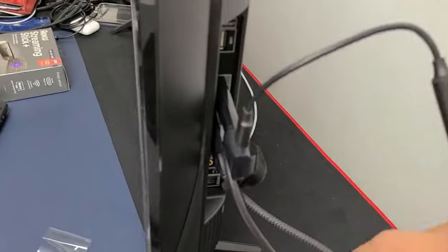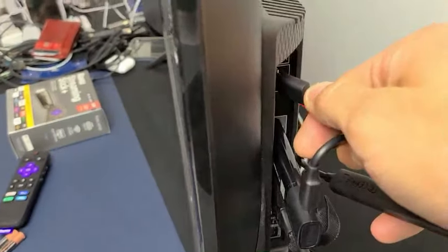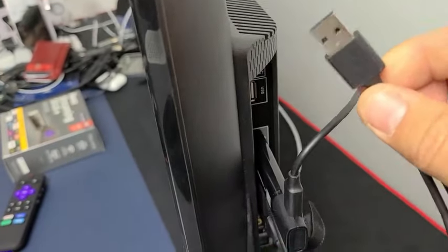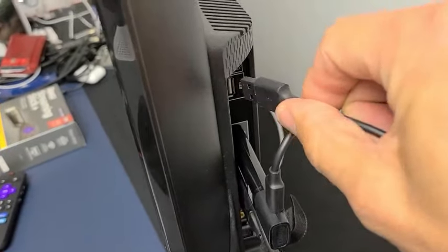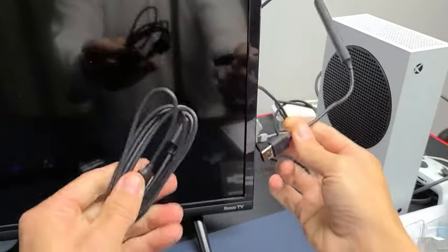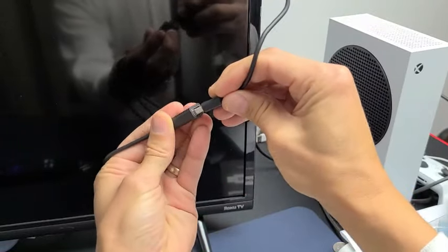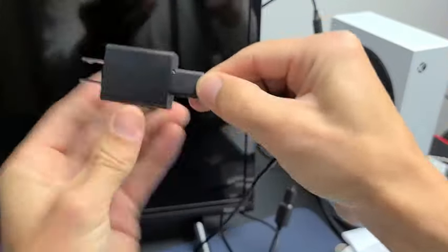For the USB power end, you can try plugging it into an open USB slot on your TV, but Roku recommends using a wall power adapter instead. Since I need to reach the wall outlet, I'm using the extension cable — I plug one end into the USB on the stick's power cable, then connect the other end to the wall adapter and plug that into the wall.